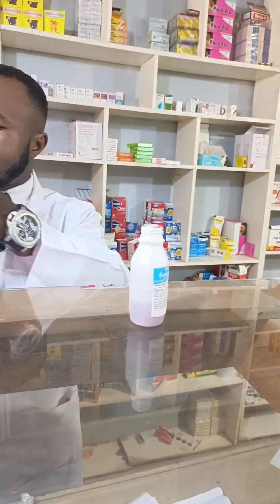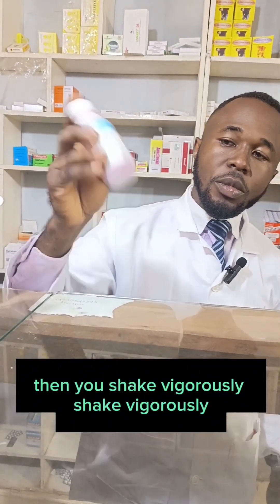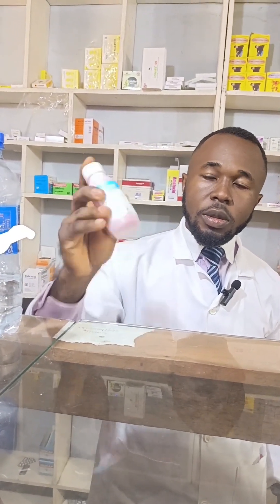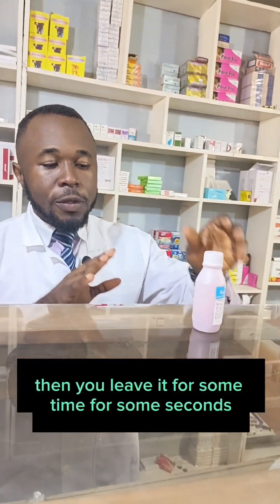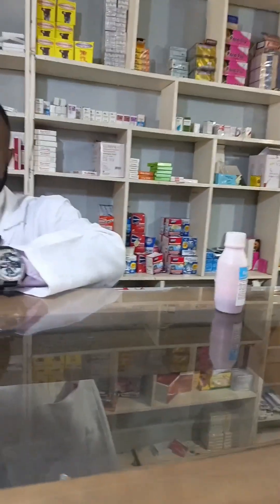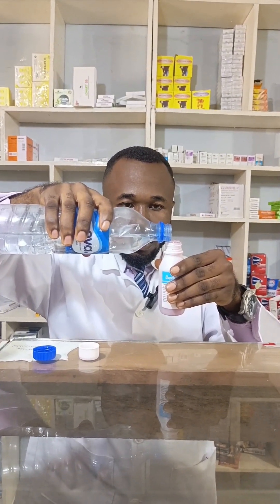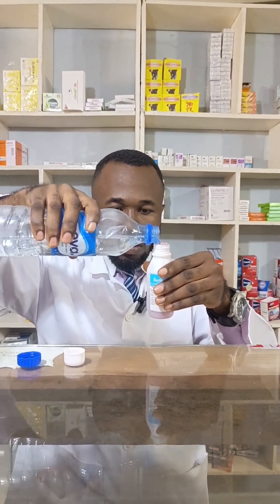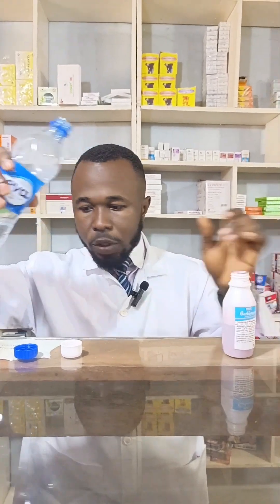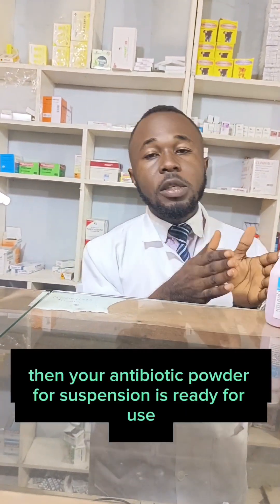Shake loosely, then leave it for some seconds. After that, add water again to the maximum mark. Close and shake again. Your antibiotic suspension is now ready to use.